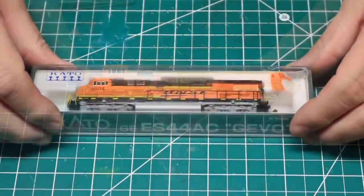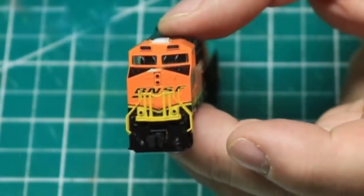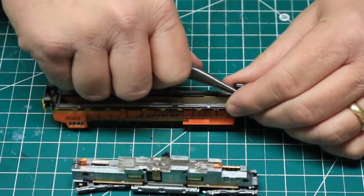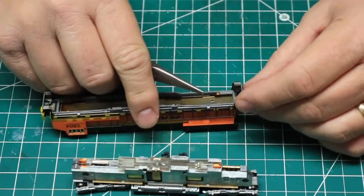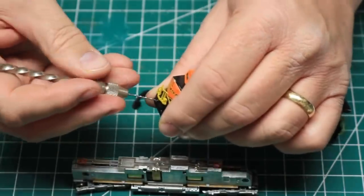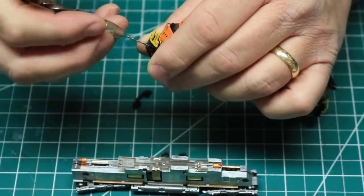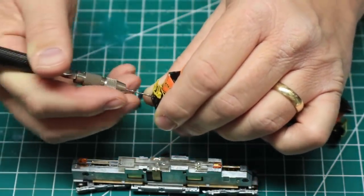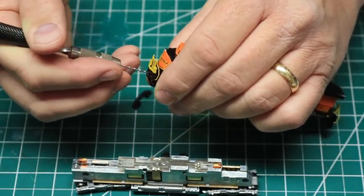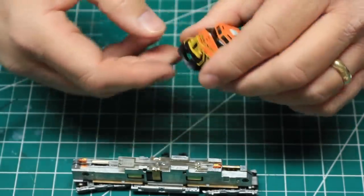The ES44AC needed similar treatment, but it also had a couple of minor scuffs on the nose and one side of the radiator. I touched these up with some BNSF orange and steam plow black paint. Coupler replacement went exactly as before. On this locomotive, the original snow plow had been broken off, leaving the original mounting pin still glued into one of the mounting holes. I used a small drill bit and a push drill to carefully re-drill the mounting hole in exactly the original spot, then mounted the snow plow and cemented it in place from behind.